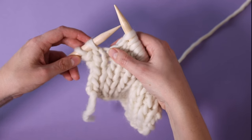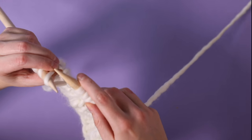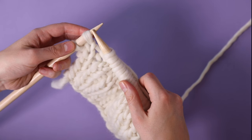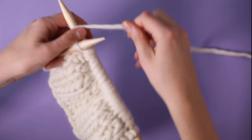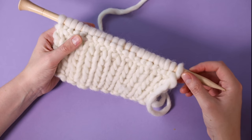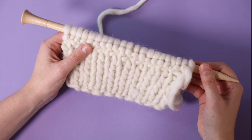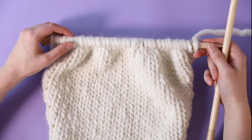With two stitches left, I'm going to increase again by putting my left needle through the bar from front to back, then get my right needle, put it in the back, pull my yarn around and up, and then knit the last two stitches. I've now finished my increase row, so I'm going to turn my work and work three rows in stocking stitch starting with a purl row. Then repeat that sequence of one increase row and three stocking stitch rows a further seven times, and you'll have 35 stitches. Now I've finished my increase sequence, I'm going to work four rows in stocking stitch.